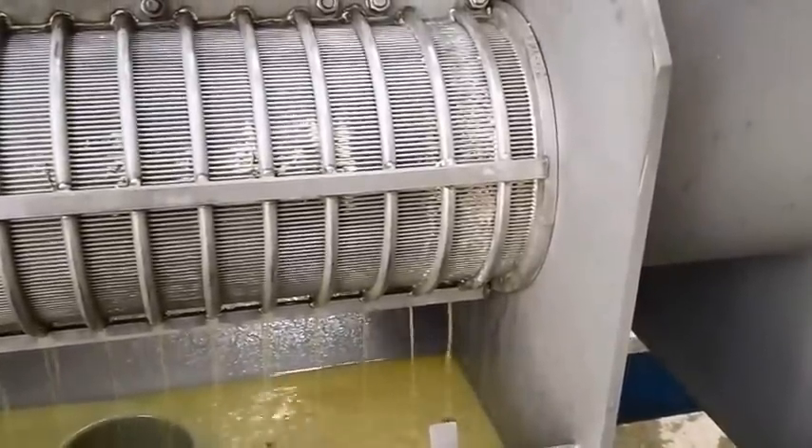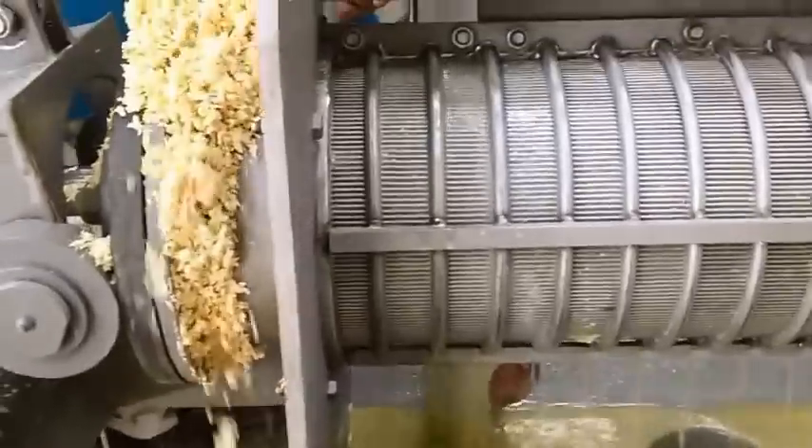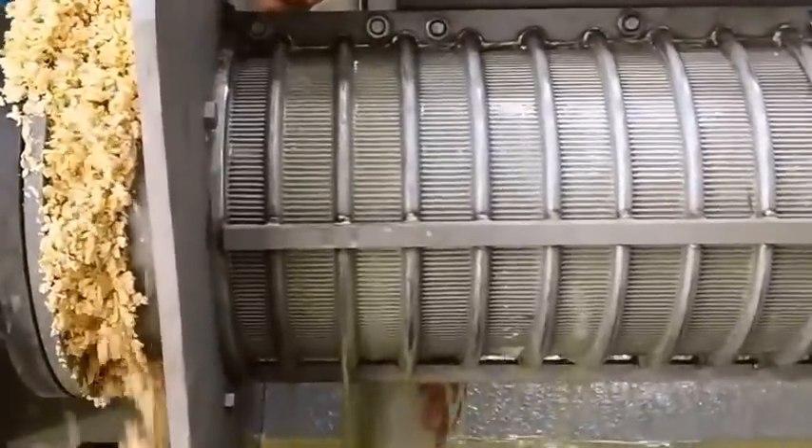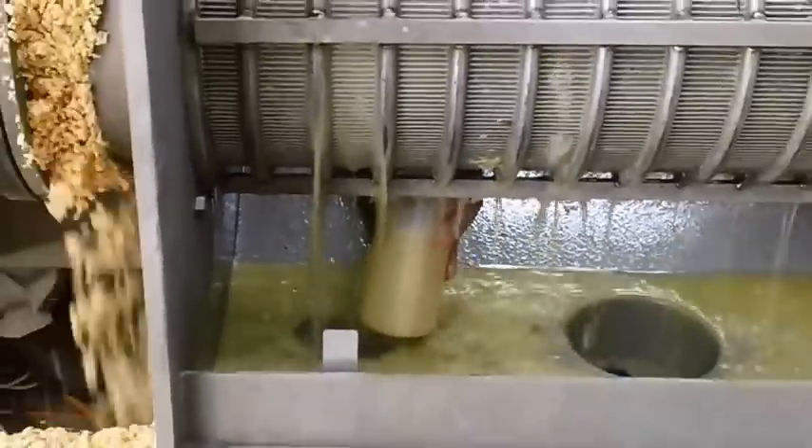There doesn't seem to be anything in the way of buildup on the outside of the screen at the discharge end. We're getting some fresh liquor from the worst possible area right down there at the discharge.